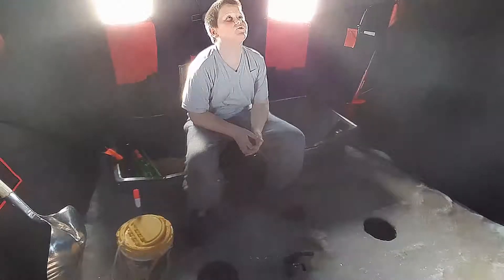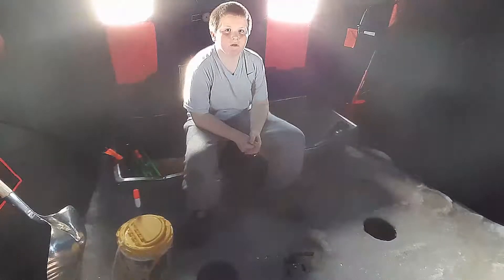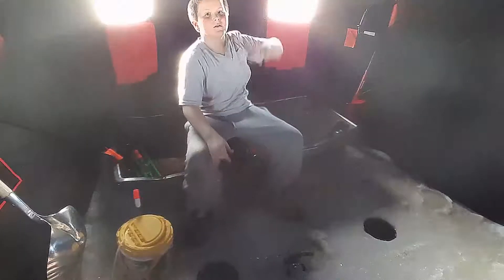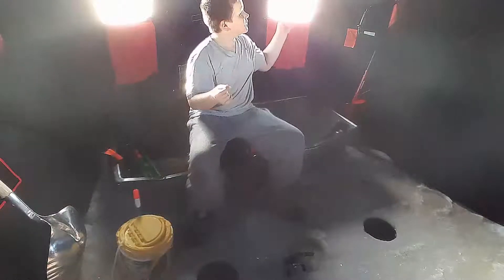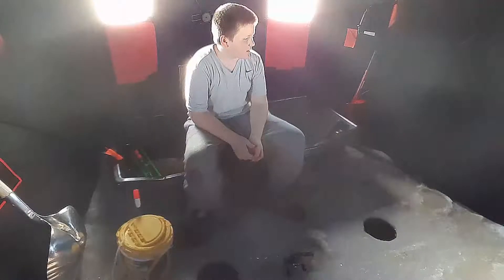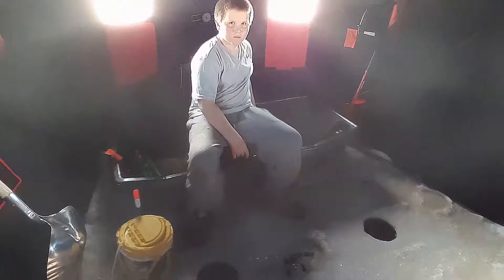It is seven point two feet tall, so you have a lot of headroom. You have the mesh pockets that my camera is hanging in right now. We have three ventilation holes.